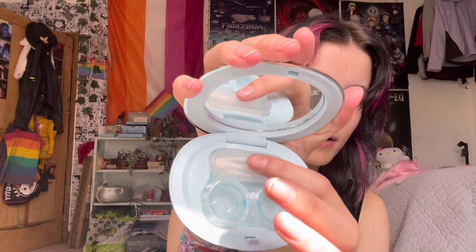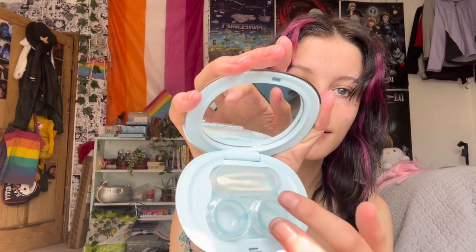It says 'Foyer Lenses' on it and it's holographic — look how cool that is! We have a little mirror, contact lens accessories to help put contacts in, and I love the case it comes in because it's like a little carry case, which would be perfect for conventions.